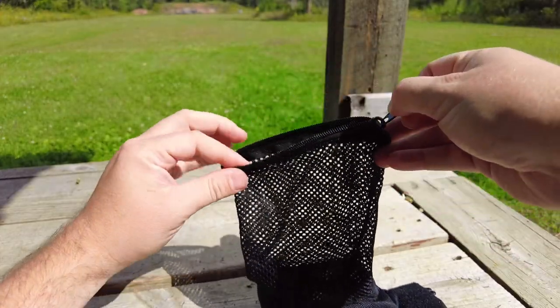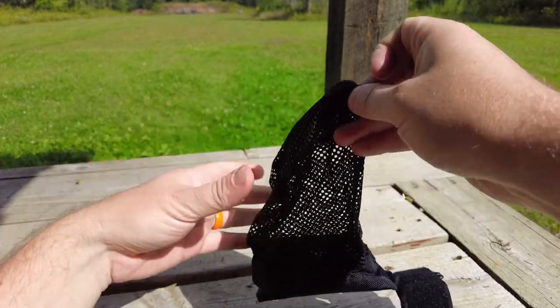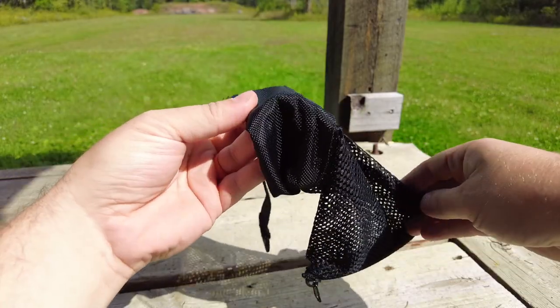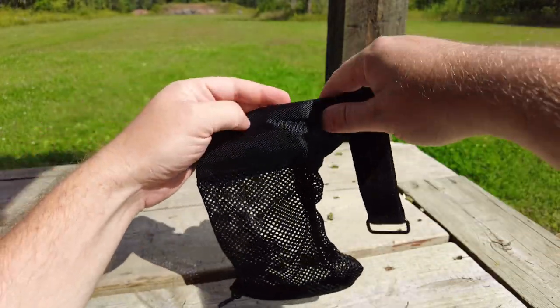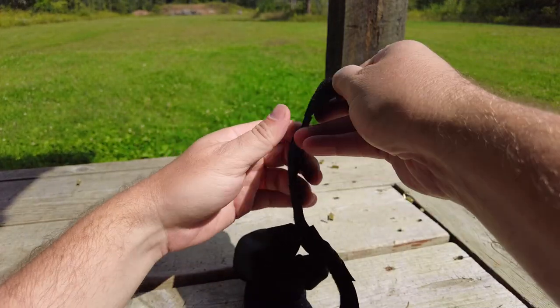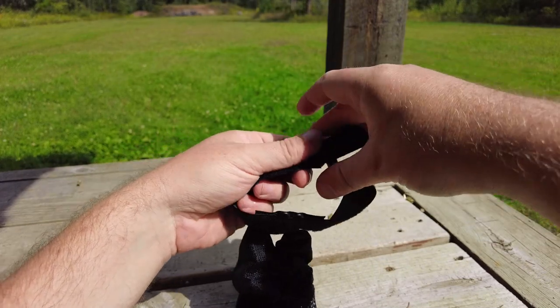The stitching and the velcro on the product seem really high quality — it's going to last you a long time. You'll be able to take it on and off and still have lots of retention in that velcro. It also has a wire loop for the strap, which is very convenient. It seems like a trustworthy product that's not going to wear out on you too quickly.